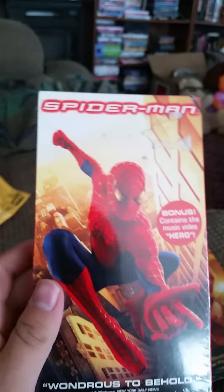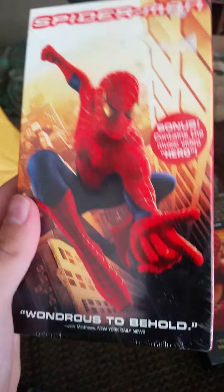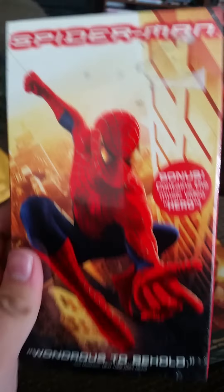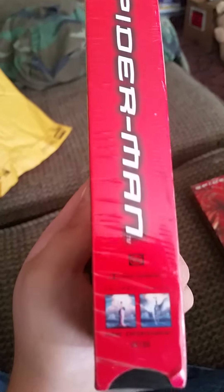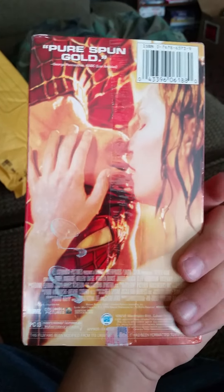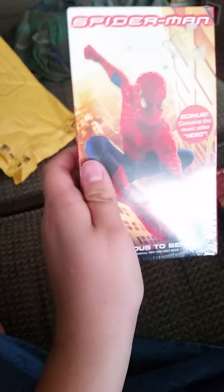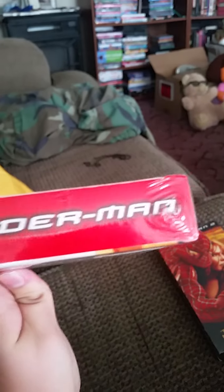The bonus contains the music video 'Hero,' and that's a good song. There's an awesome picture of Spider-Man right there on the front, and there's the spine. There's a picture of Spider-Man's eye with the Green Goblin right there. And on the back there's a picture of Mary Jane kissing Spider-Man. Rated PG-13 for stylized violence and action. That one is still in the package, and there's the top spine.